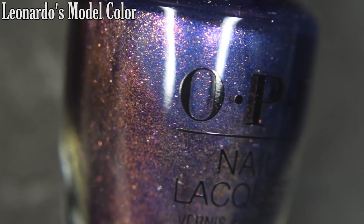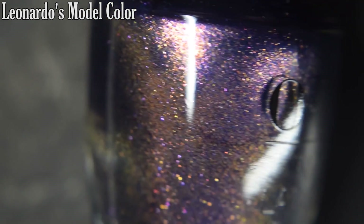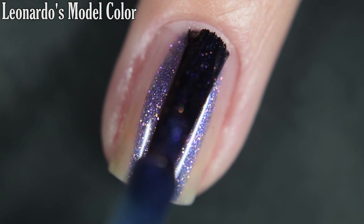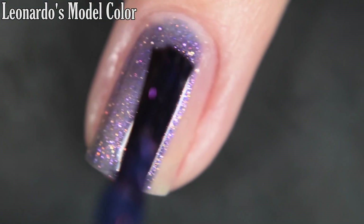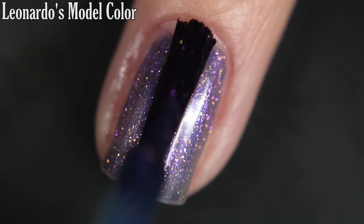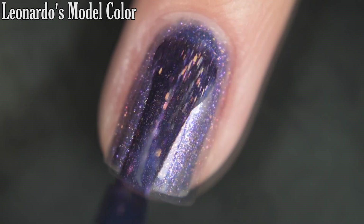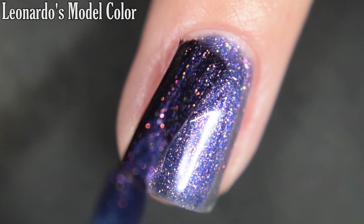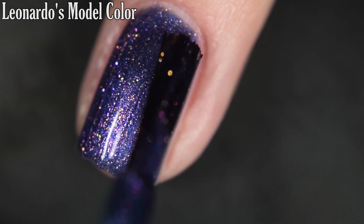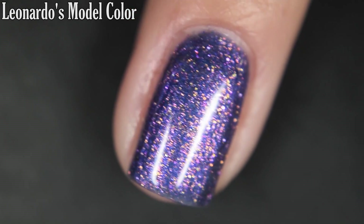Up next we have Leonardo's Model Color, and this is kind of an inky blue base with a larger particle shifty shimmer to it. This one is a little bit more sheer on the first coat — it does have more delicate elements that can be hidden easily if the base color is more pigmented, which is why it needed to be on the sheerer side. I was still able to achieve full opacity in just two coats. I would recommend top coat to keep your manicure lasting and give it that nice plump finish, and removal is easy. So there's two coats.